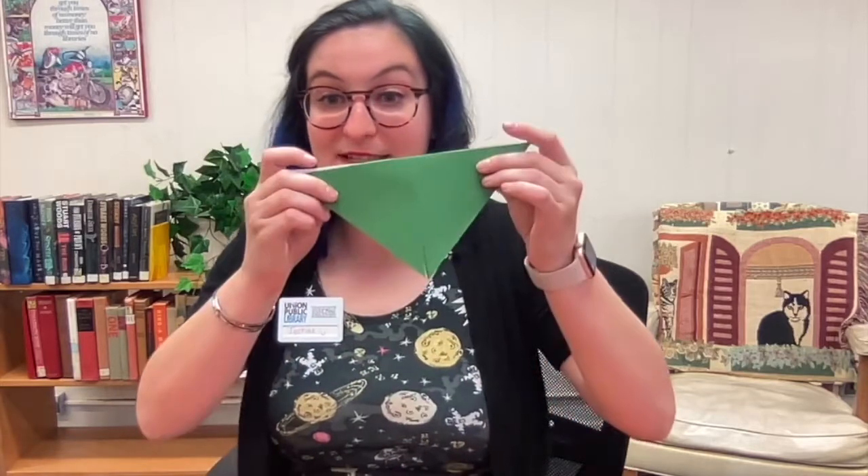Alright, so the first thing you're going to do is flip over your paper so the white side is up. If you want to decorate it, you can using your crayons or your markers or whatever you want, or you can just leave it blank. And you're going to fold the paper in half at the corners so it looks like this, and then unfold it and do it again the other way, so that when you unfold it you have an X.